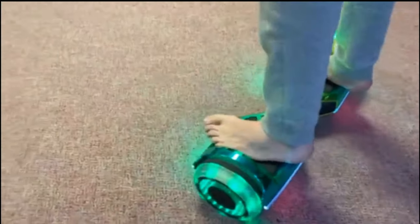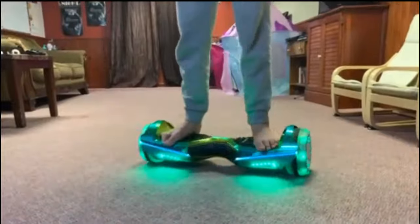So you get on it and then you just start controlling it. On to the next thing — what else comes with a hoverboard is an application called Rave Jetson.